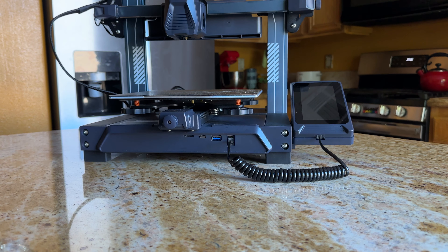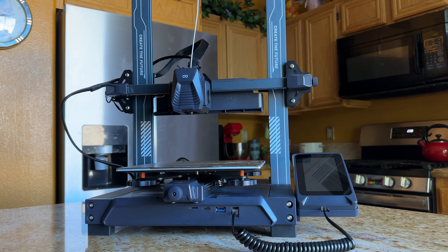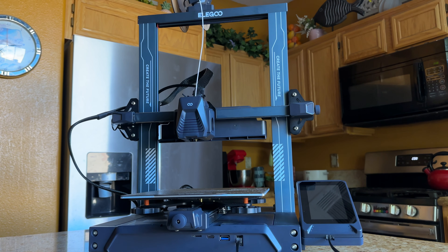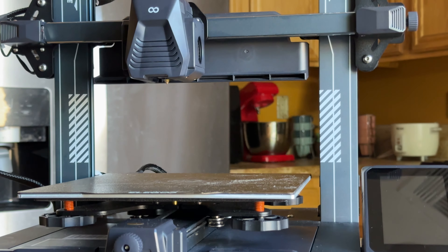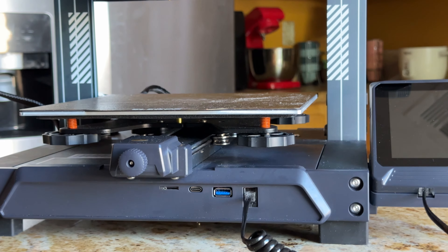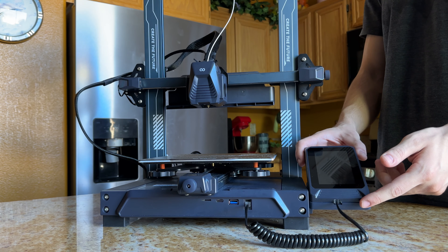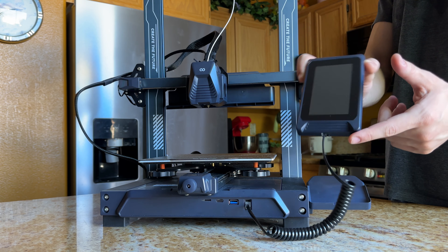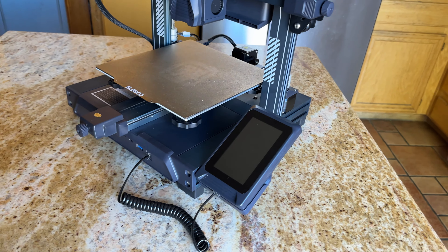Stay far away. The Neptune 4 Pro is arguably the best printer on paper you can buy right now for $300. The speed, print quality, build and features are almost unmatched at this price. I love this printer with its linear rails, 300 degree capable hotend, detachable screen, 500mm per second speeds, blower fan, filament sensor. It's a beautiful printer.